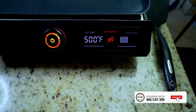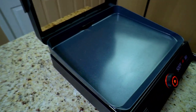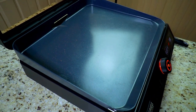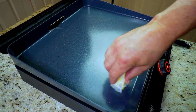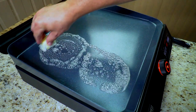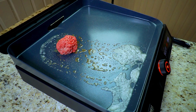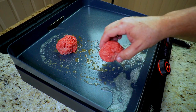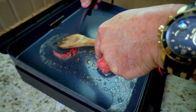We have our Blackstone preheated to 500 degrees — it's getting there. It's so easy and it tastes so good. We're just going to melt a little bit of butter just for flavor. This is a non-stick griddle so you don't really need it, but just for the flavor. We get it nice and hot and put these smash burger meatballs on.